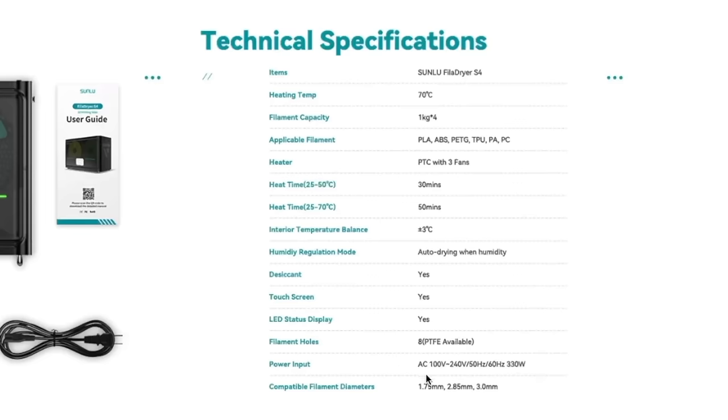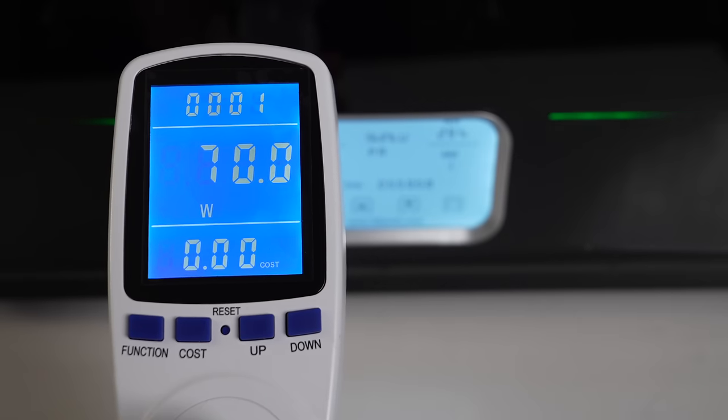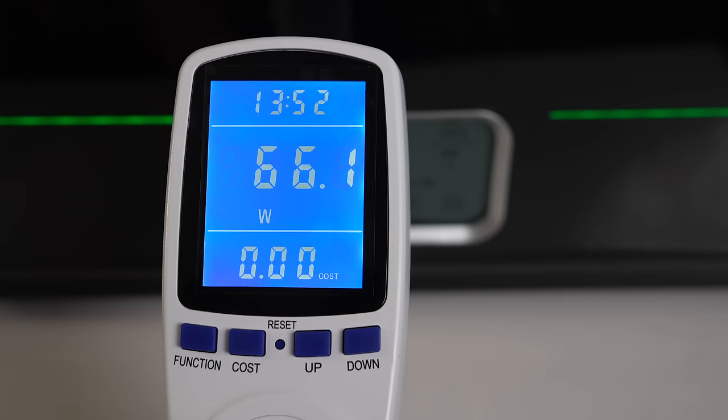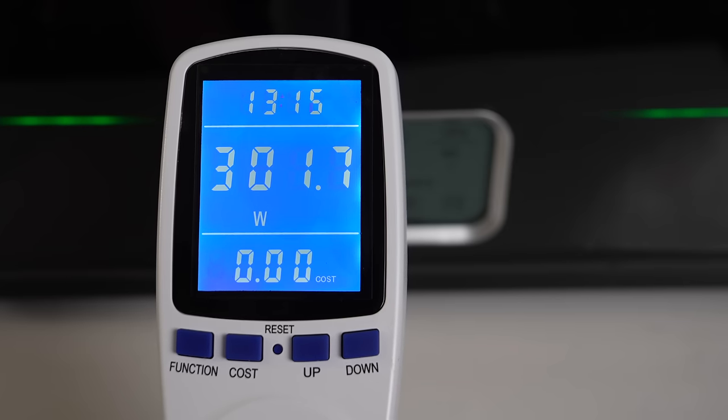As for power consumption, the specs state 330 watts as the max input. I recently picked up a power meter to confirm this. During the initial heating sequence from being off, it hit just south of 300 watts. As the machine fluctuated from above target temp to below, power can fluctuate from under 50 watts, then quickly spike back up to around 300 watts as the heater kicks back on full blast.